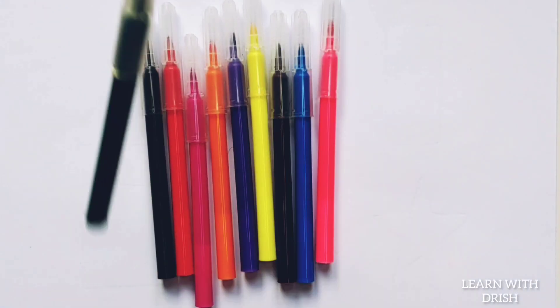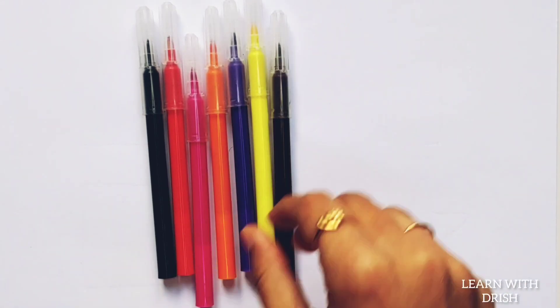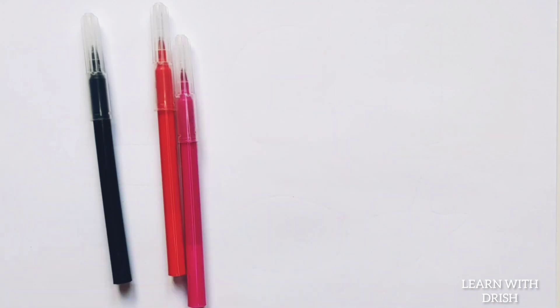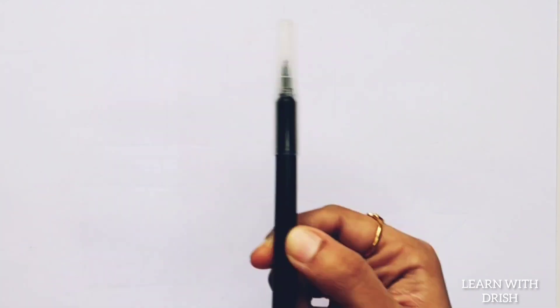Green colour. Pink colour. Blue colour. Brown colour. Yellow colour. Violet colour. Orange colour. Purple colour. Red colour. Black colour.